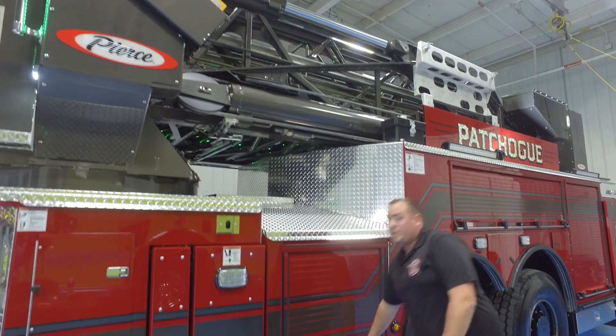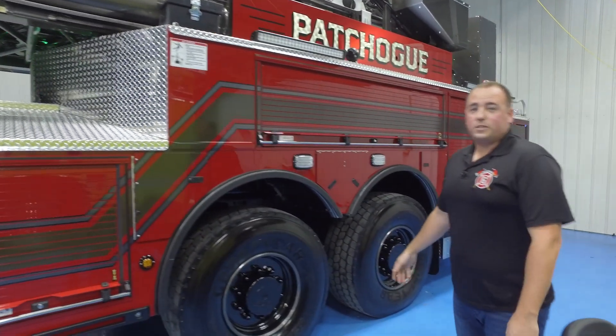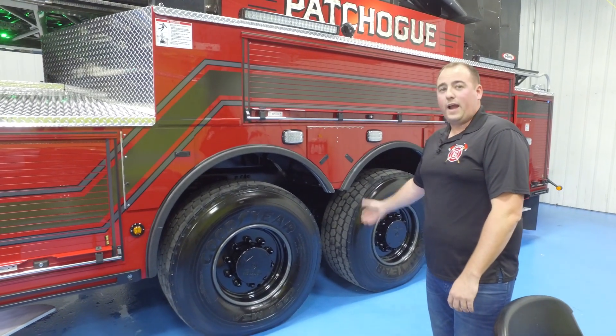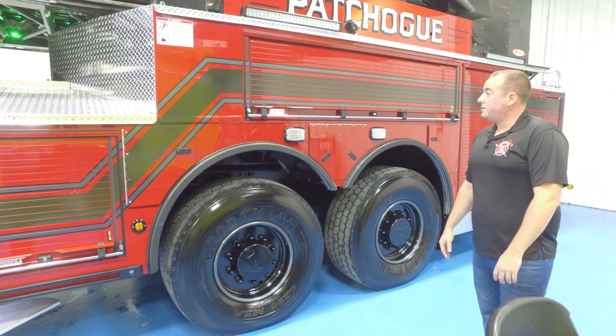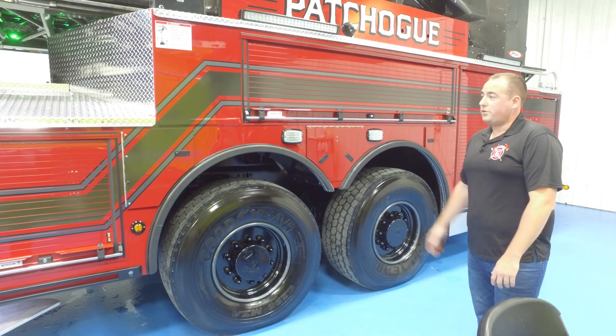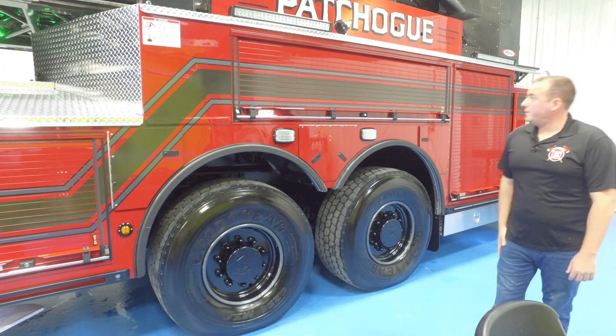One of the big reasons we went with this truck was the TAC-3 independent rear suspension. We have super singles and a steerable rear axle on both axles. We picked up four feet on our turning radius, which in our district is a big thing. We have tight streets and that was huge for us. Pierce was able to accommodate us with that.